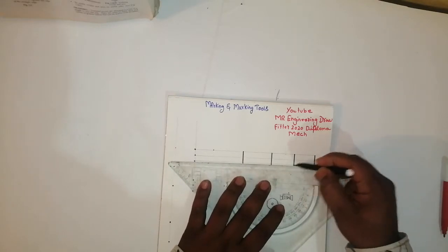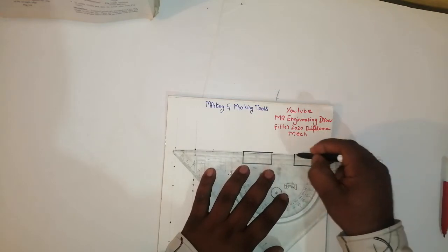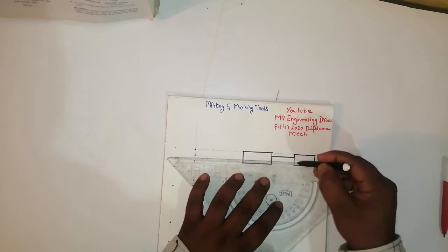The side joins here, this side joins here. After that, in the middle like this.